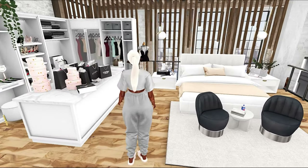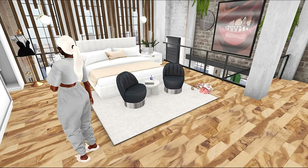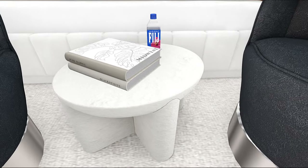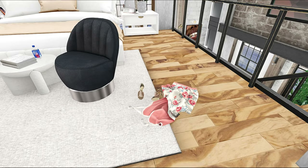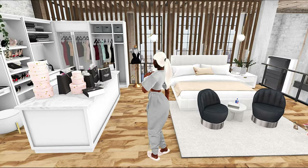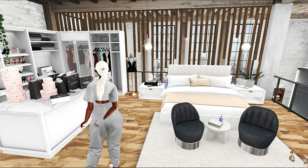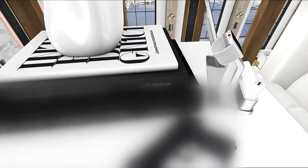The chairs are gotcha items, the rug is from a weekend sale as well as the table, and I really really love this bedroom. These books — weekend sale, as well as the water. I really want you to see that you don't have to spend a lot of money to have nice things in Second Life. The clothes on the floor — gotcha item; mannequin — gotcha item; books and vase — gotcha items. Over here the vase was a weekend sale, and the laptop with the phone is a gotcha item.